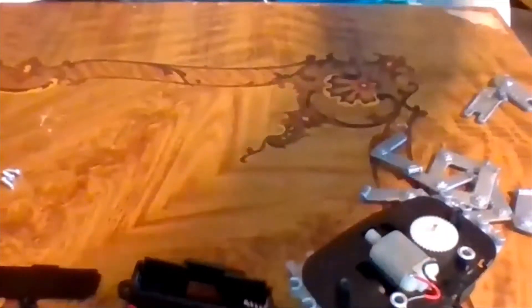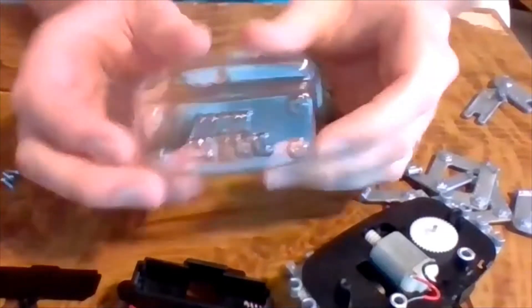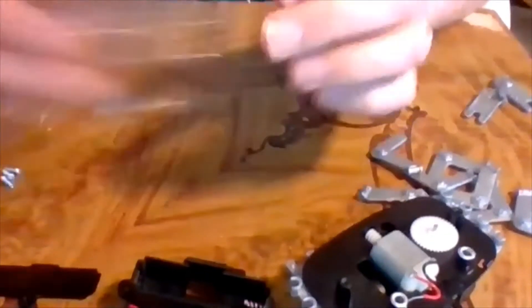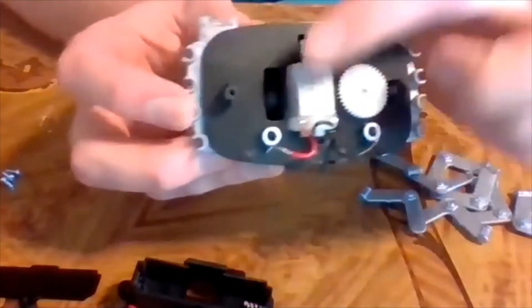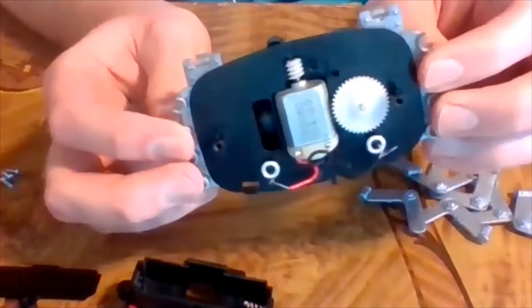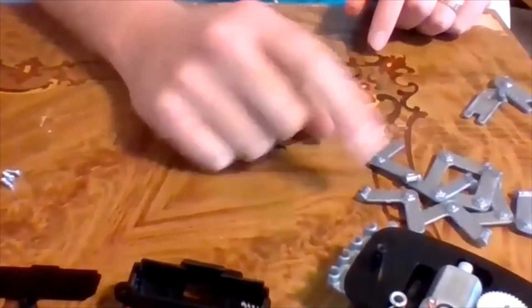We've got quite a few things in our contents here. This is a transparent cover - it just protects our motor, battery, wires and things, so that'll go on at the end. This is our chassis with a motor right there. The chassis of any vehicle is the frame that the body sits on - in this case it's a little crab chassis.